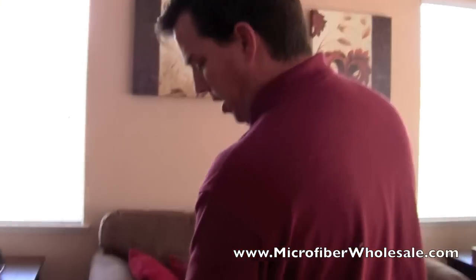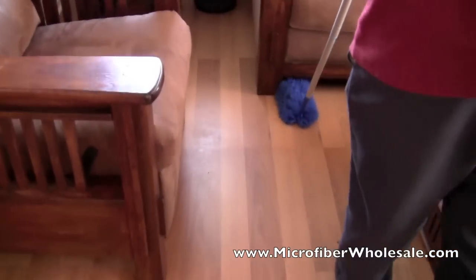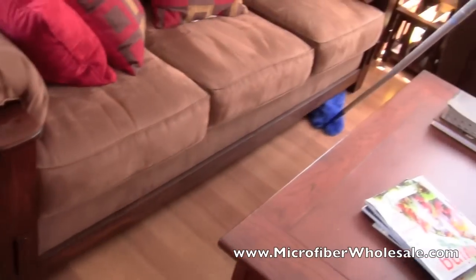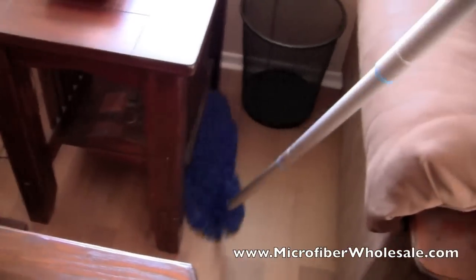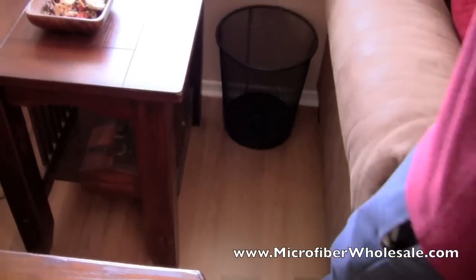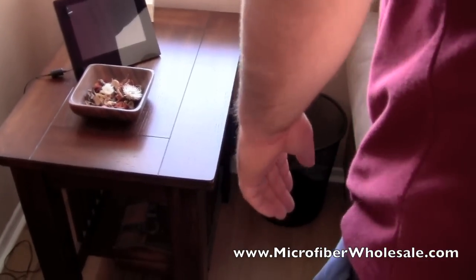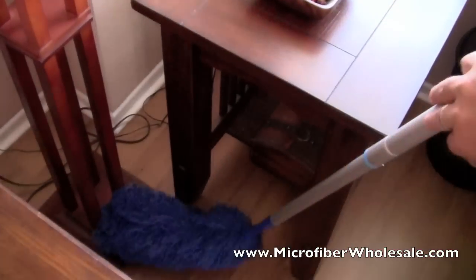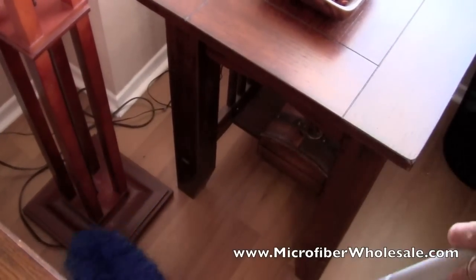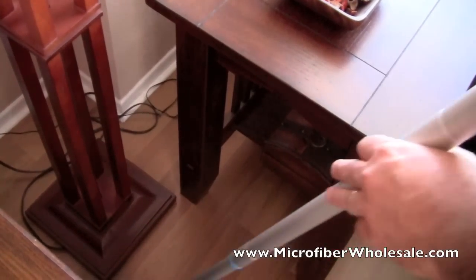We can use the fluffy duster to get into spots that are not easy to get with the microfiber dust mop, like under the couch, behind this corner table, up between the wall and the corner table, and in the legs of the lamp.